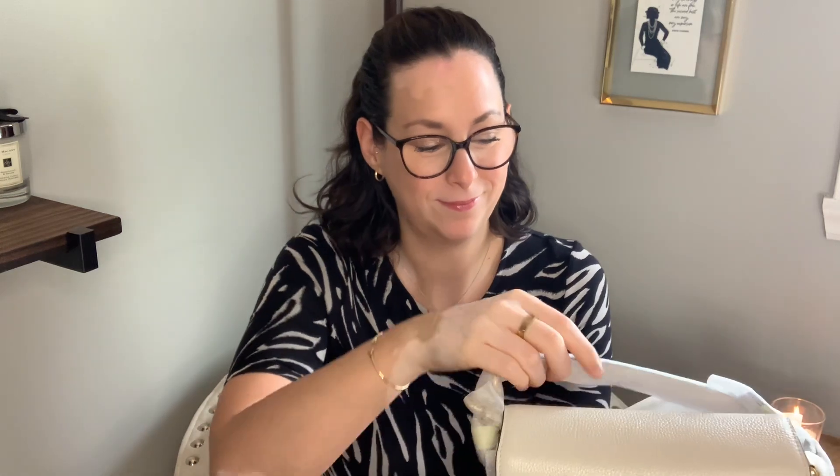Aren't these fun? Coach was having — I think it's still on actually — a big, big, big sale. And you guys know how much I love the bag I purchased recently, my Coach Cassie 19. I bought it in chalk. I seriously think it is one of the best bags I own. I cannot put that bag down. And so while the sale was on, I had to grab this because it's just such a good price. It is really well wrapped.